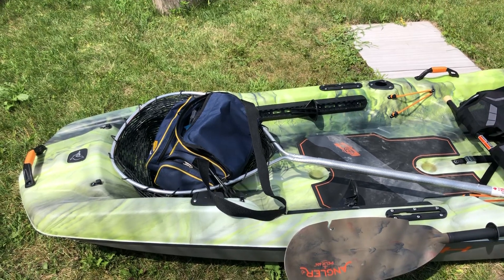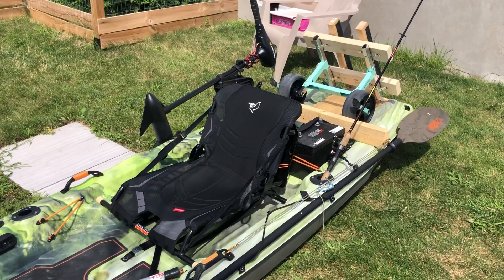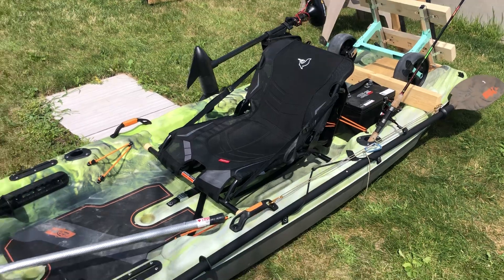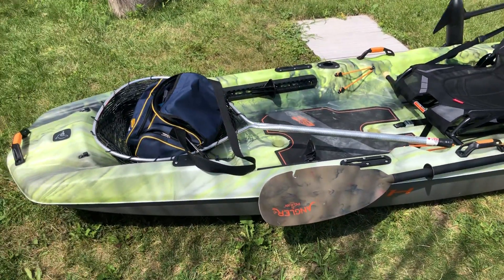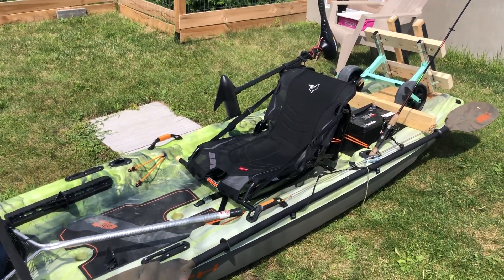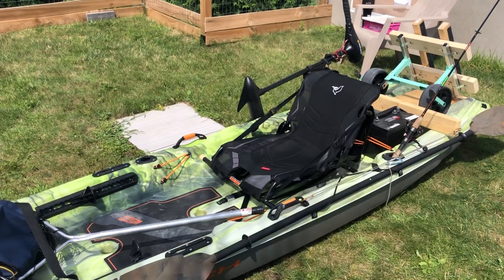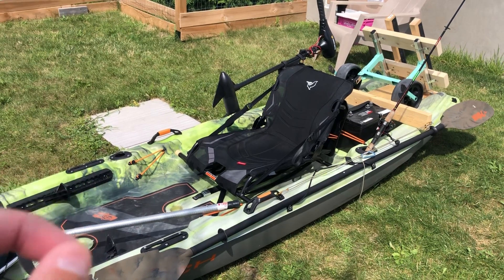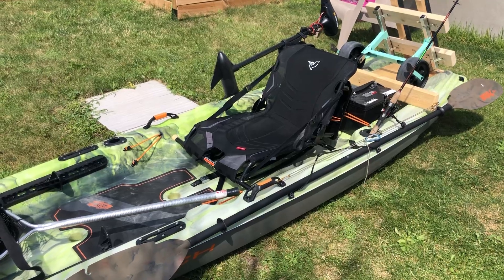So I'm gonna bring a landing net along next time. The Pelican Catch Mode 110 is a great fishing kayak, guys. If you're thinking of buying this kayak and you have a great deal at your store or somebody's selling it with a discount, just go ahead and buy it. This is a great fishing kayak for the price.